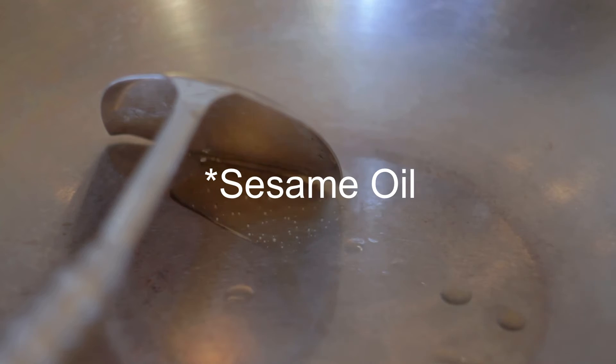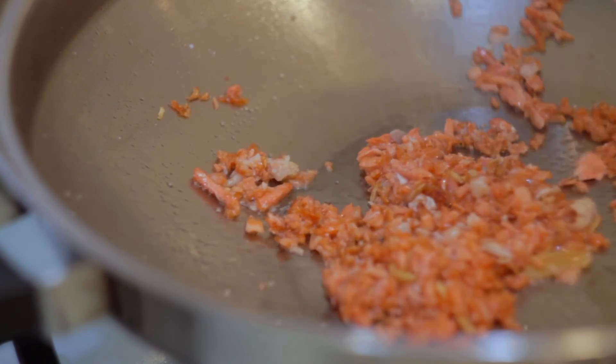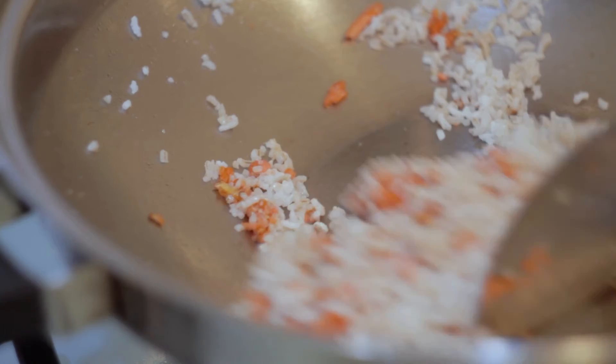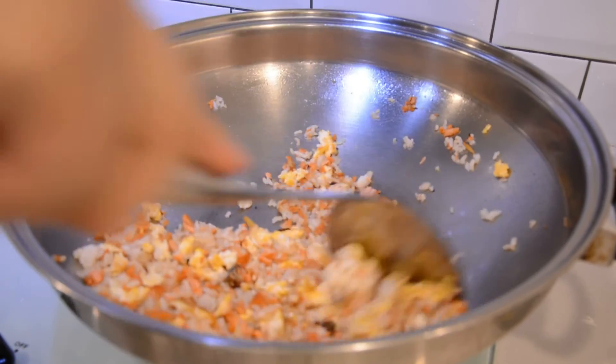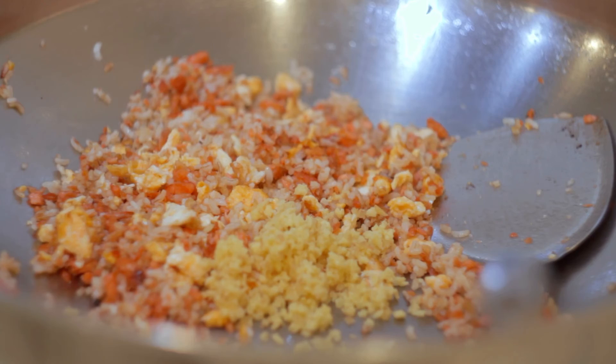Now add some oil in the wok again and add in the ginger. Add the salmon, add some salt, and add in the rice. Now add in the fish stock or chicken stock — any stock will do. Give it a good toss and fry. Add in the garlic, give it a good stir and toss around, and it's done.